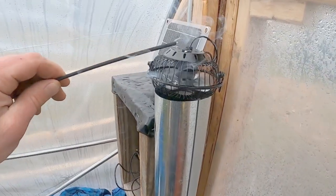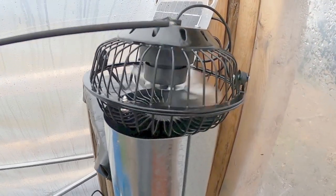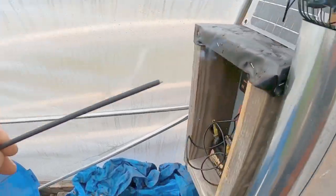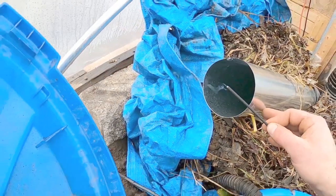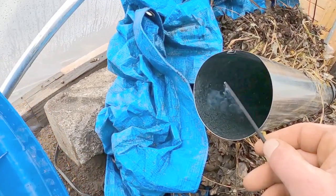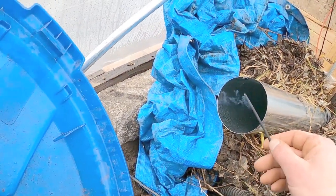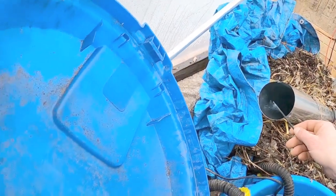Up here we are getting some serious draw right down into that fan. Coming down to the front side — that is ripping. You can see how well it's actually blowing the air. That is decent — I can feel the air blowing way back here.